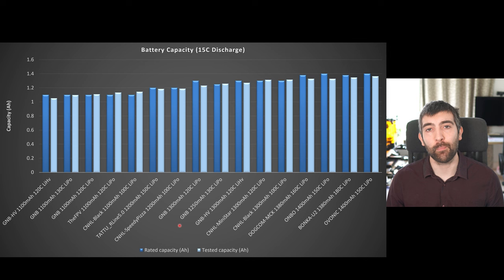Now that we've seen the pack on the bench, let's take a look at its test results and see how it compares to the other 6s packs that I've tested. Let's start by looking at battery capacity. I measure capacity using a 15C discharge test — I discharge the pack from absolutely full to empty over about four minutes, which is very typical for an FPV flight, and I'm looking at the amount of charge in milliamp hours that the battery can deliver during that discharge test. Normally we don't expect lithium batteries to deliver their full rated capacity during a fast discharge at 15C.